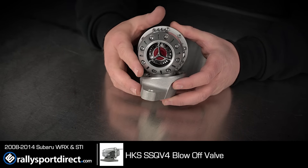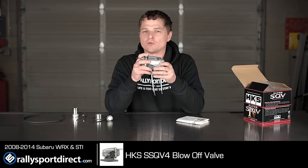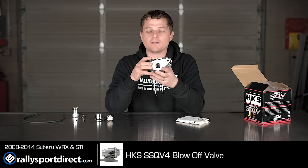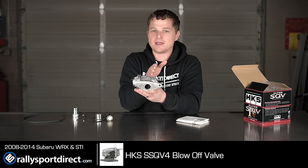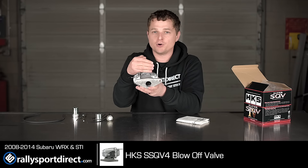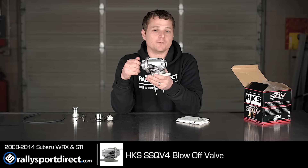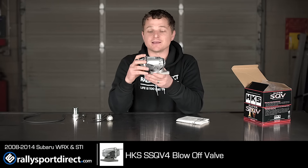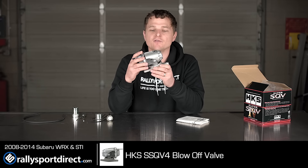What gives it such a unique sound is it utilizes a diaphragm-type design. Now, I know there are other diaphragm-type valves out there on the market, but what's cool about this one — boost comes in through here, and your seal sits right here. So the more boost you put into this, the more pressure you actually put on that seal, and so it actually seals better. This makes the valve good for upwards of something like 45 PSI, so it's an incredibly durable valve that can handle a ton of boost.